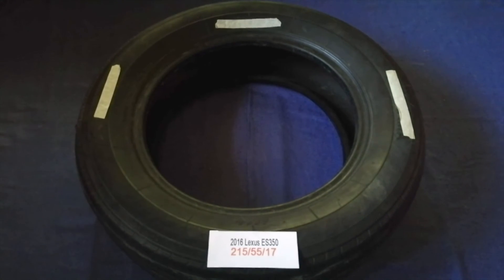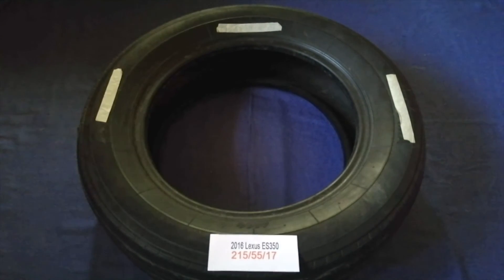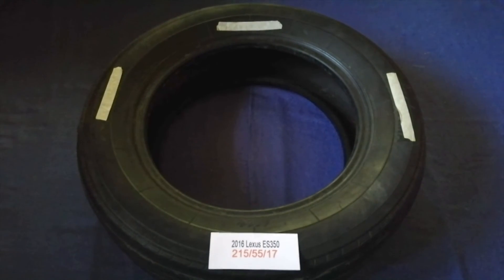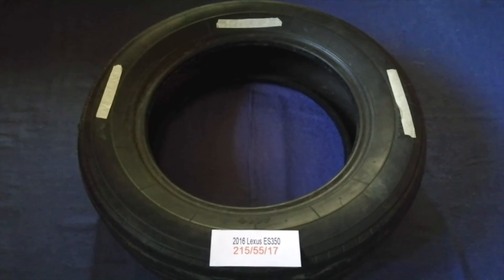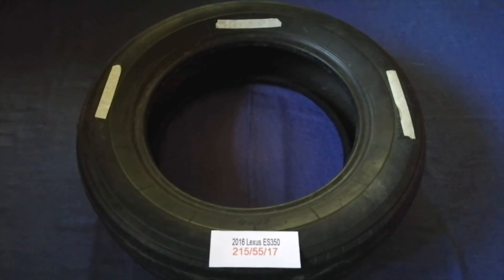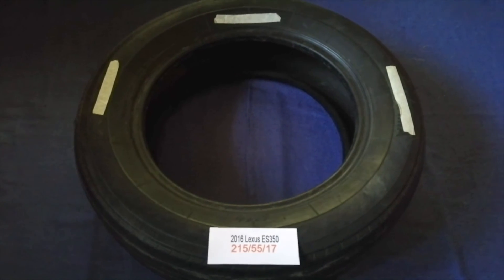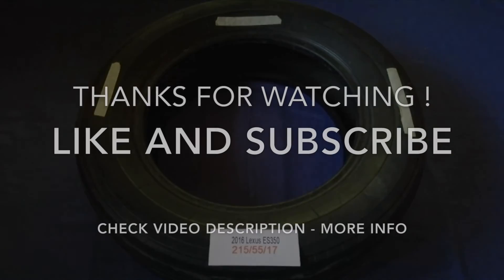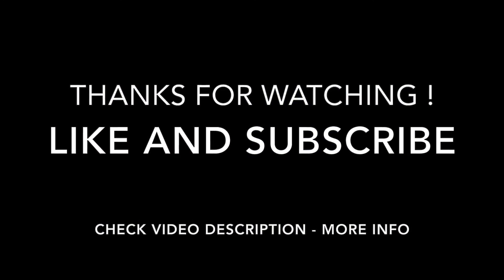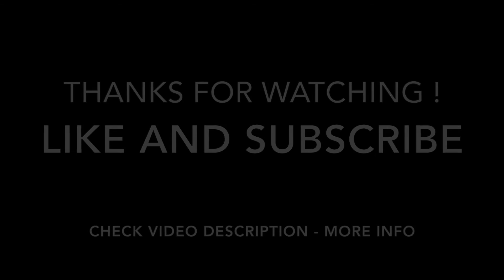So once again, the tire size for your 2016 Lexus IS 350 is 215/55/17. If you know a cheaper place to buy tires for your car, make sure to leave a comment and let the rest of us know. Don't forget to check the video description for the most decent price. Thank you for watching — please like and subscribe for the next video.